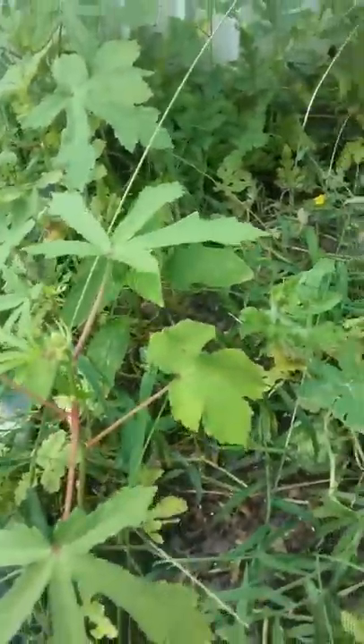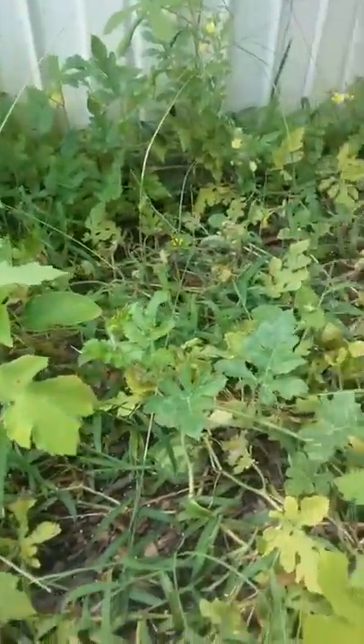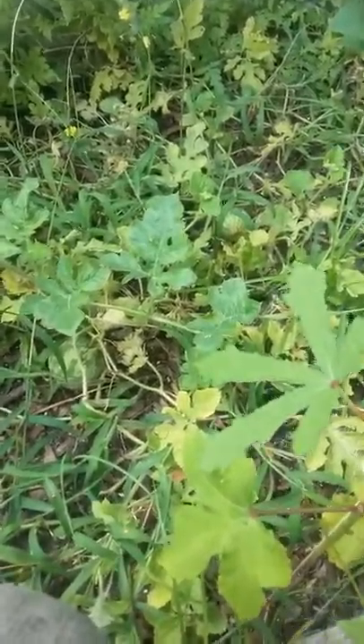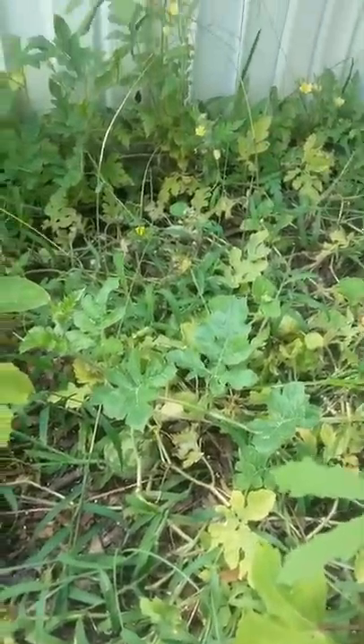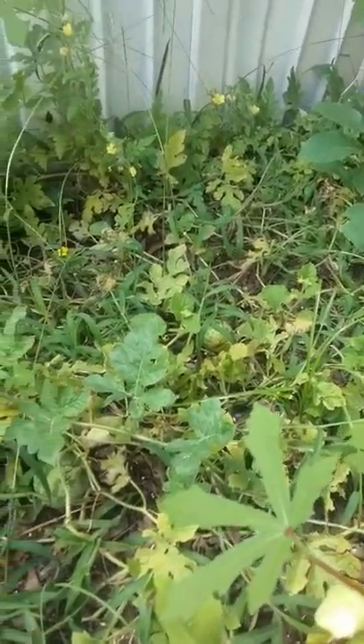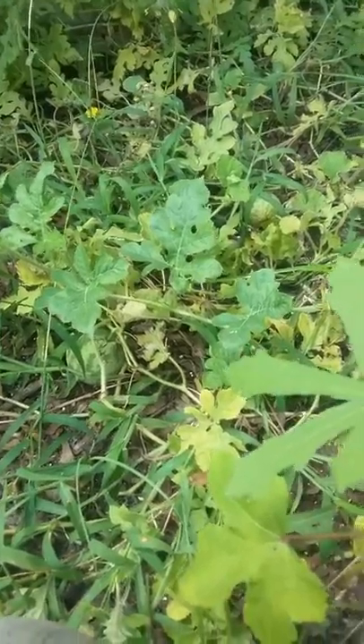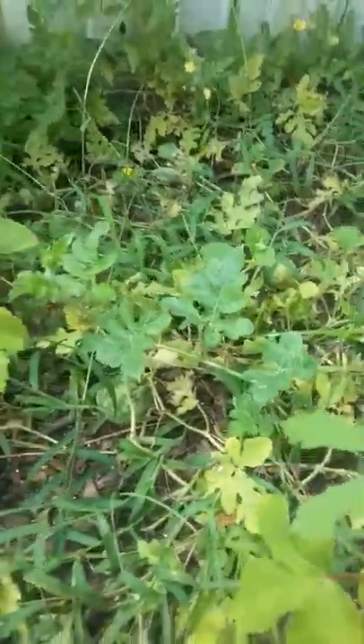I've actually had to destroy some of them — it's too much energy to try to replant them or thin them out. So these are just ones I'm going to destroy.